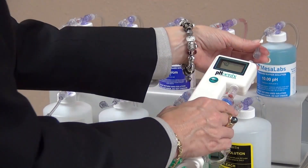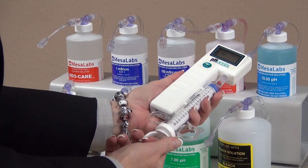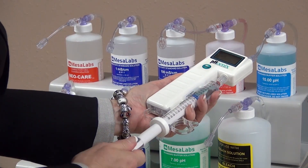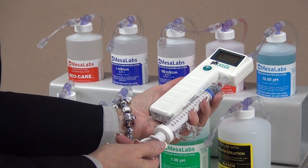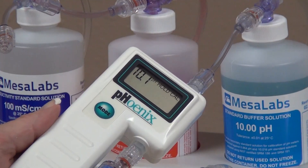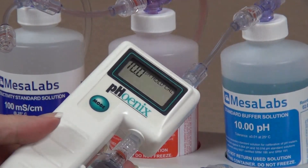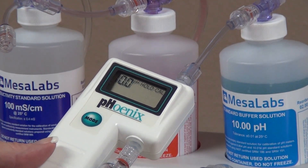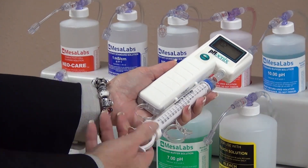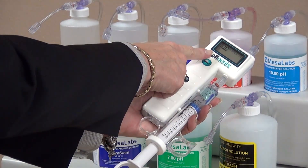Next, connect your Phoenix Meter to the 10.0 pH buffer solution. Initially flush through the cell to remove the 4.0 pH, then draw solution through the syringe until it is one-third to one-half full. When the reading stabilizes, press the up or down switch once and the meter will automatically snap to 10.0 pH. Expel the solution, then draw fresh solution to confirm the accuracy of the displayed reading, which is 10.0 pH.